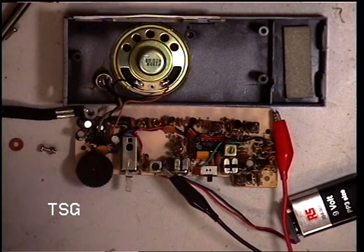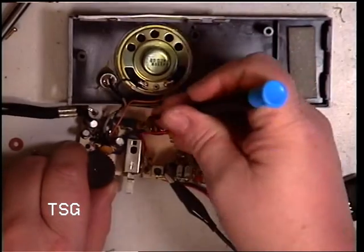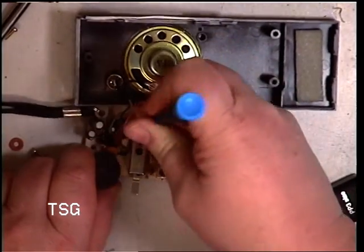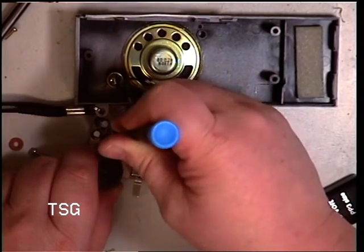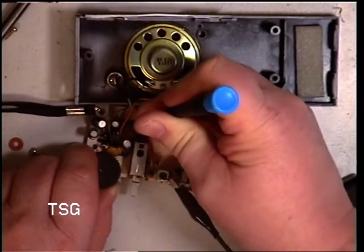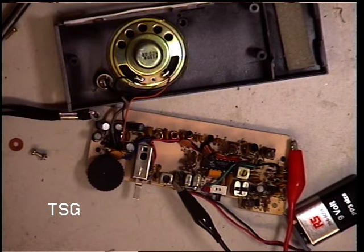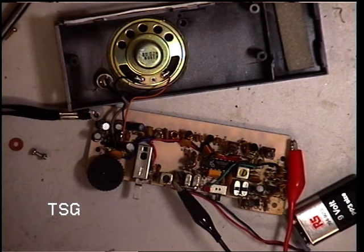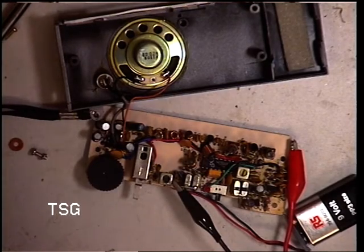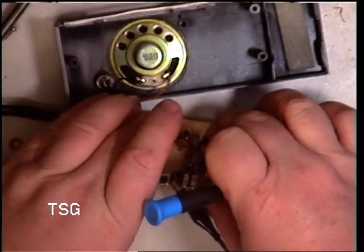We're going to transmit. Well, that kind of racket is indicative of faulty capacitors. And this is 1988 — it's 2019, so it's 30 years old. Even if it's brand new, I'm getting no transmit either.